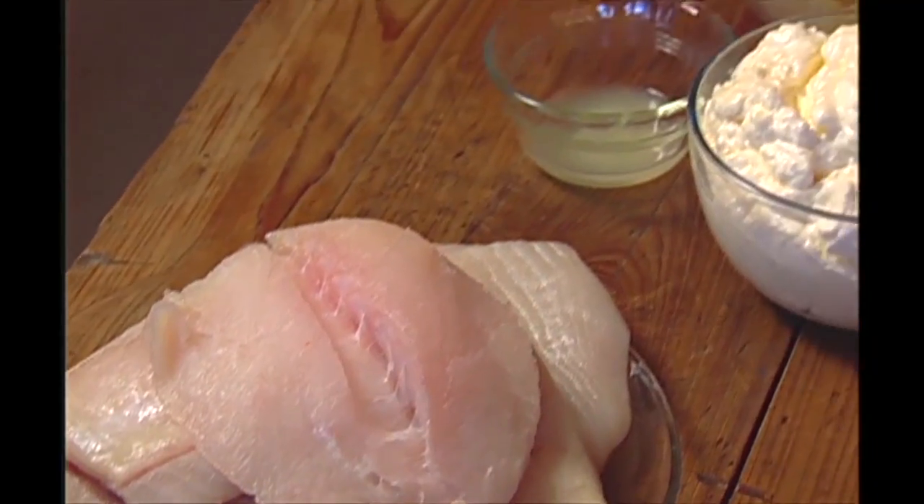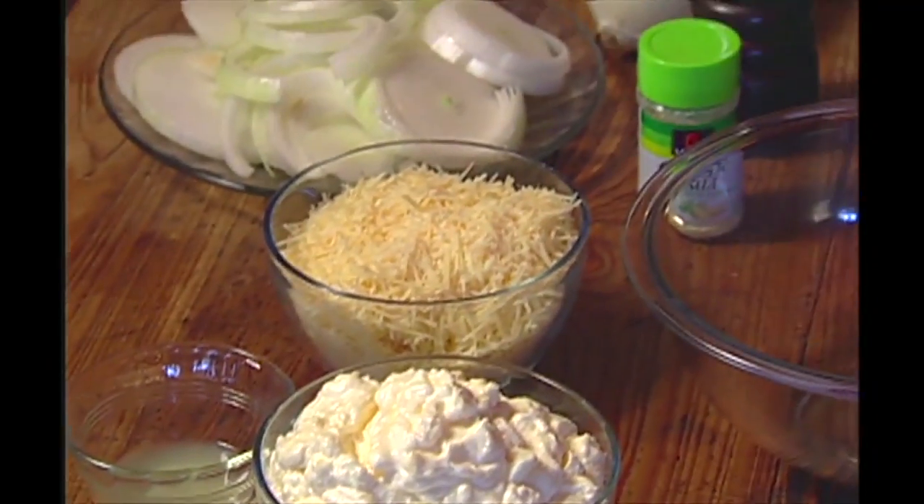Halibut Olympia — my favorite halibut recipe without a doubt. Ms. Janice Weaver from Anchorage, Alaska gave me this recipe and it is awesome. Seven ingredients, piece of cake, real easy.